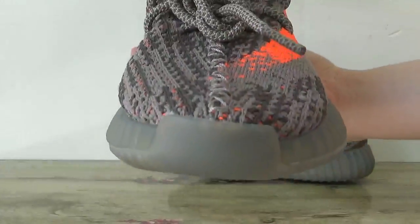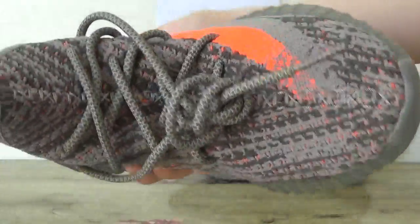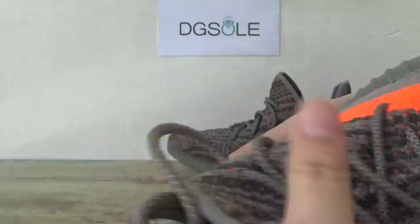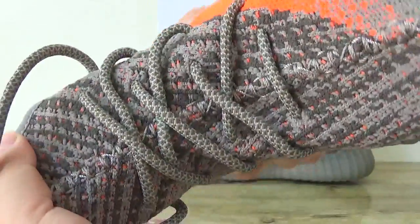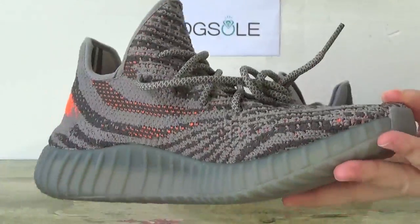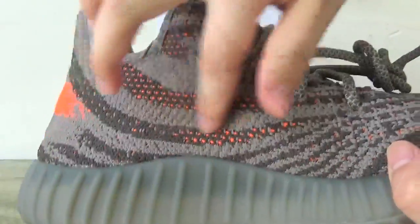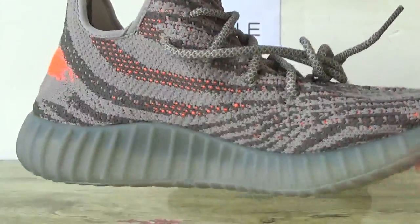Check the front to the toe box. Also the stitching in this part and the shoelace. Now check the other side. You can catch the print here on these webs here.